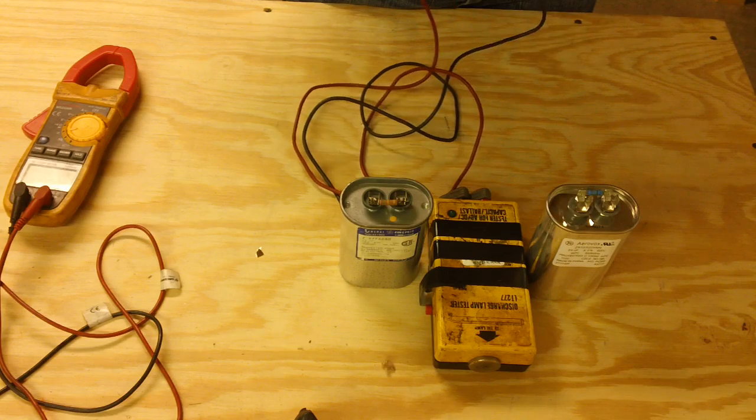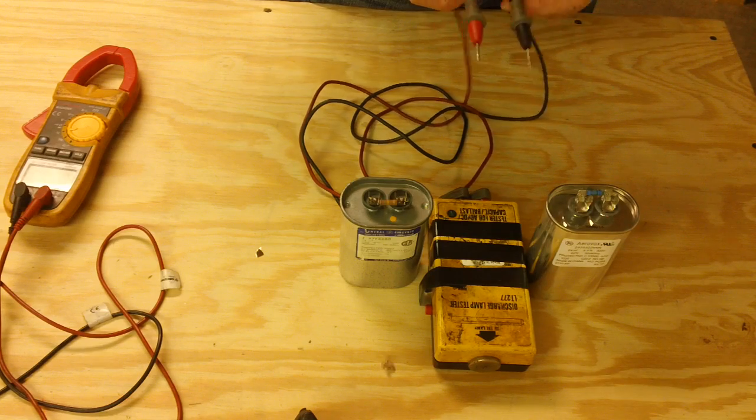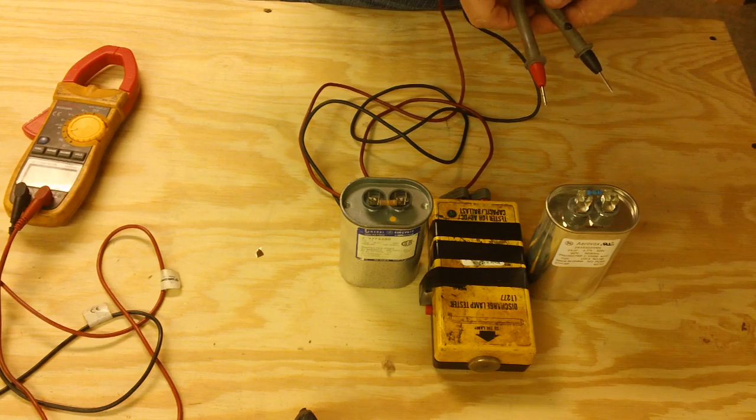If we cross these two leads out, we get an even tone, which means that it's shorted. So when we're doing this test, what we're looking for is the capacitor to charge and then discharge.